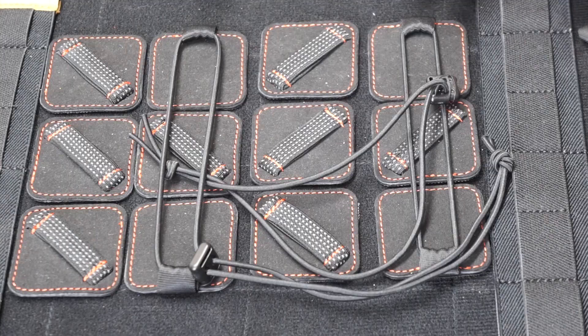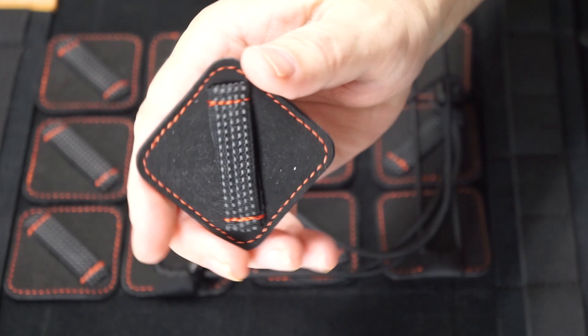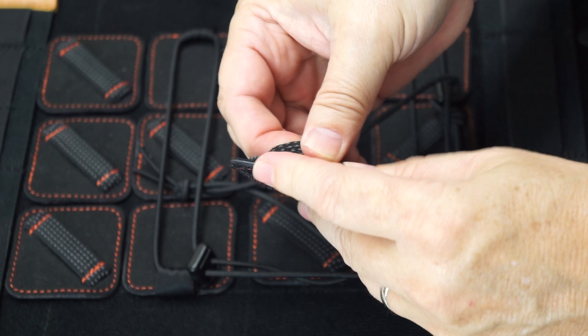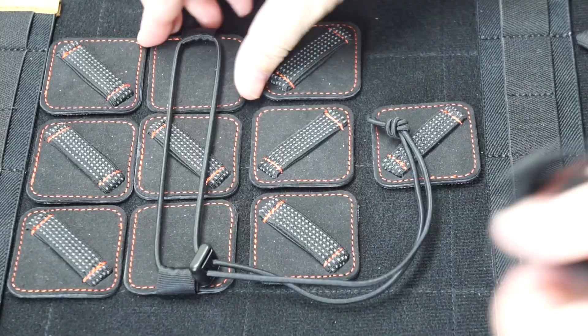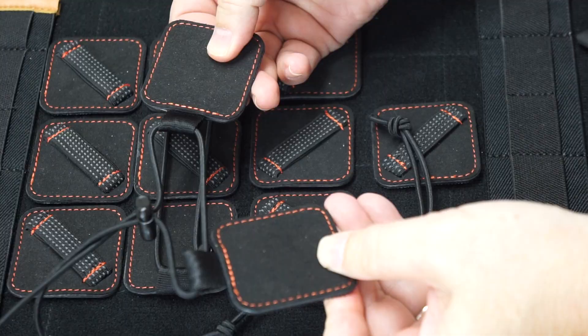Let's take a look at these other components. First, you have these holders — they have little rubbery nubs on them for grip, and there are two layers, so you can get single or double strength holds. We'll look at how those work in a minute. This is one of my favorite features: these little bungee straps. Right now I'm just showing you the components and we'll look at how they work shortly.